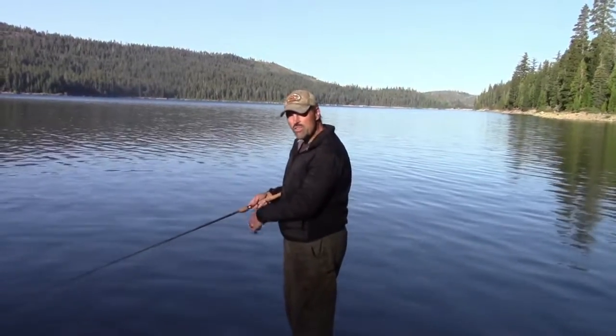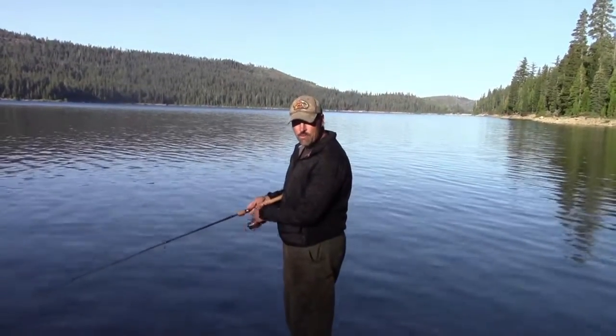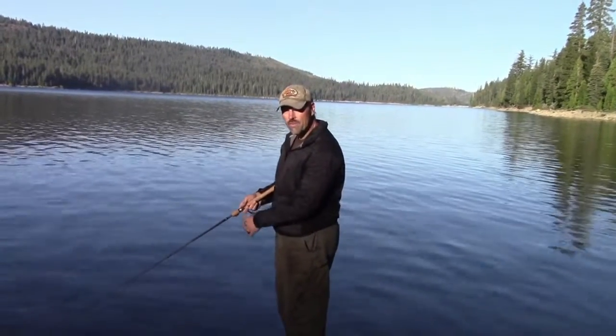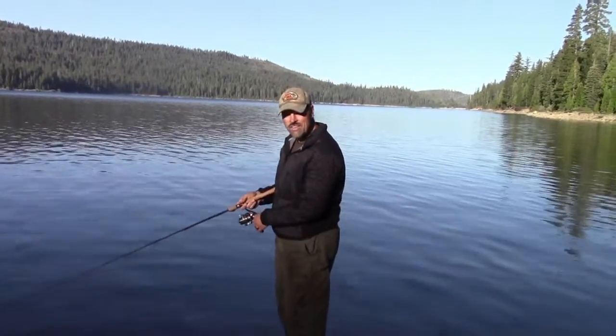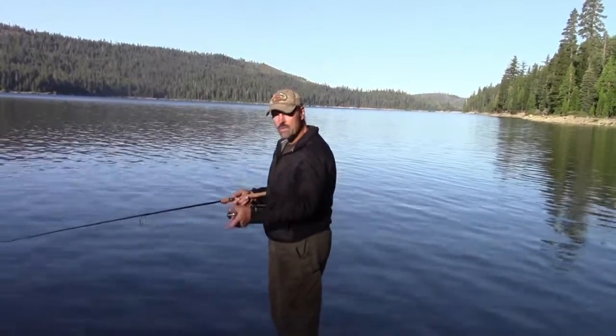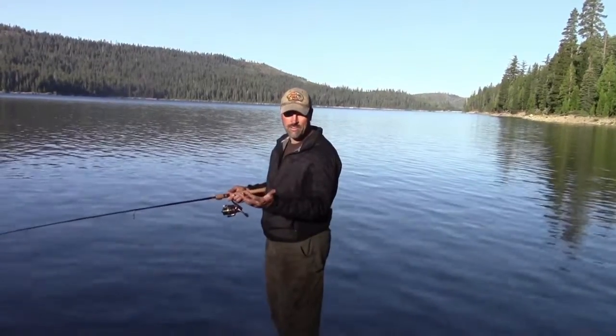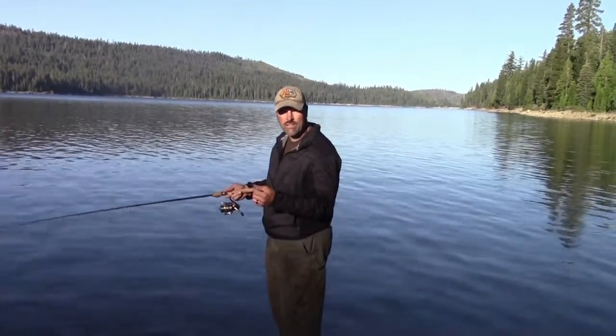Another great application is you can jig with them. I've been on docks before where I'm vertical jigging a Cast Master and they work really well. I've done well like that at Lake Shasta and different places. Just drop it down, pop it up, and it really excites the fish. It looks like a dying bait fish and very often you can generate a strike that way.